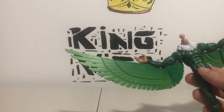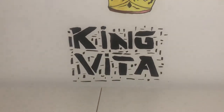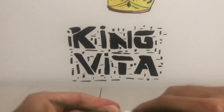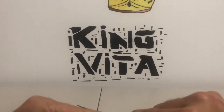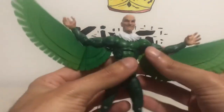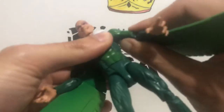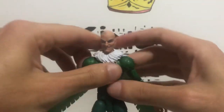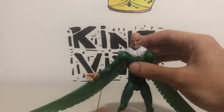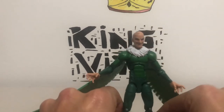Let's pop his regular head back in. This is as far as you'll get with the accessories — not much to it. He didn't come with extra hands. Just two. Sadly, that's all you get.